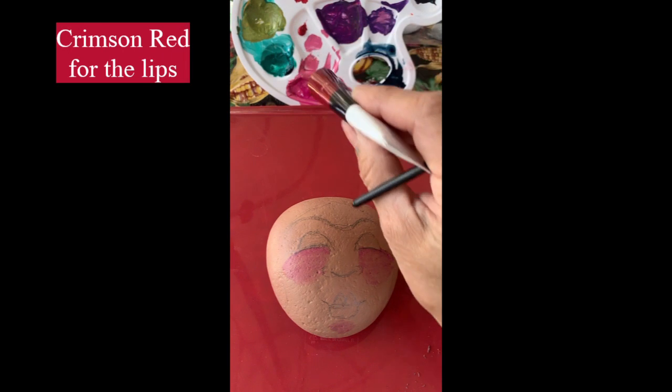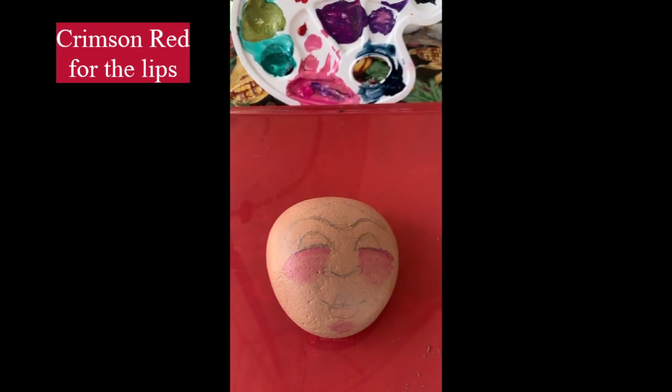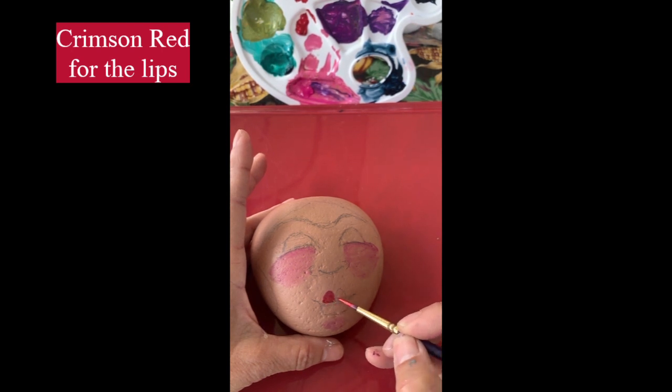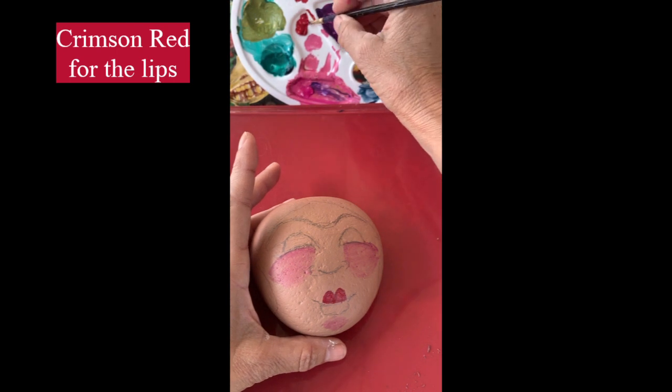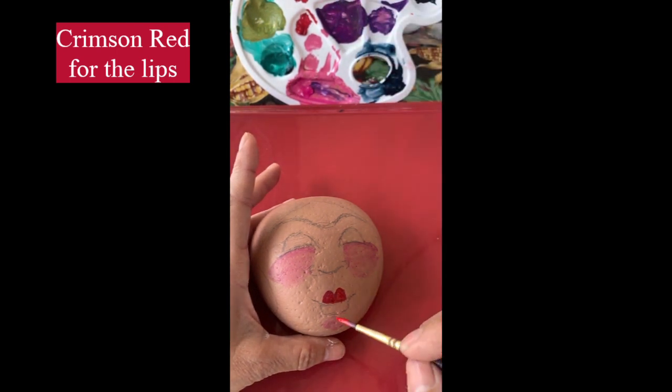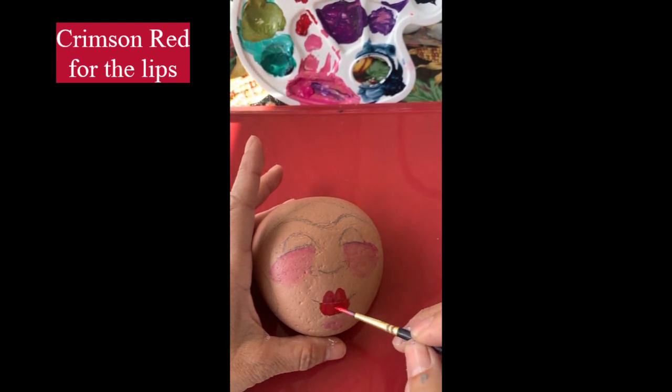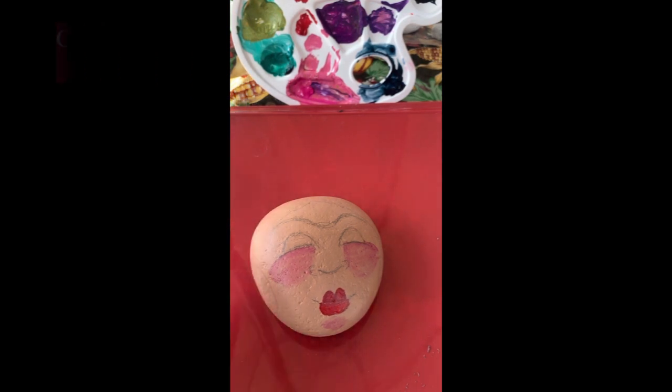Now I'm going to put some of the crimson red and just kind of block in her lips. Her lips will be two different colors, but for starters I'll just fill in what I sketched out with the crimson red until it's completely solid. Artestro paints are very buttery, soft, and smooth to paint with and I just find that they work really well on the rocks.